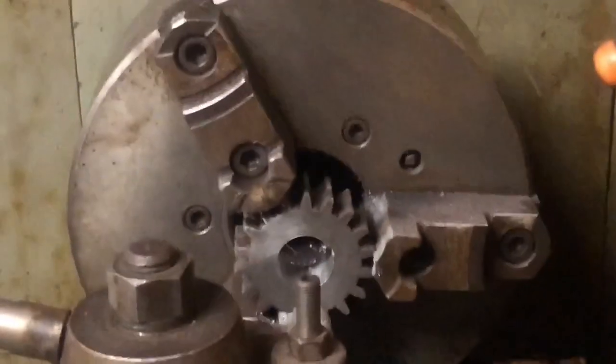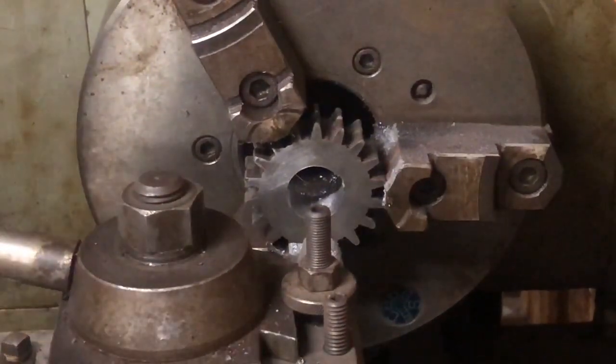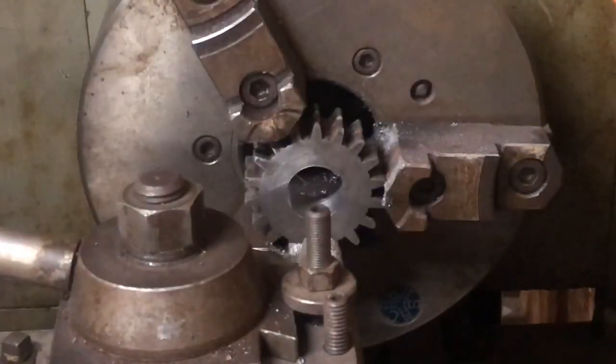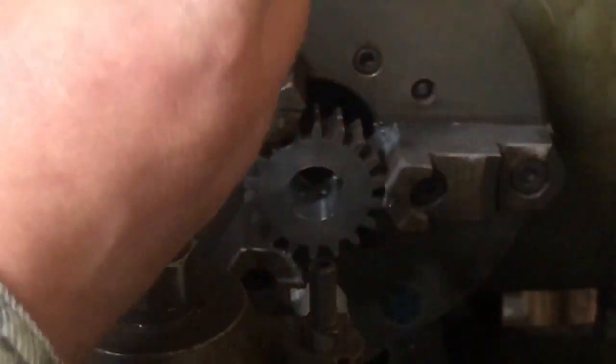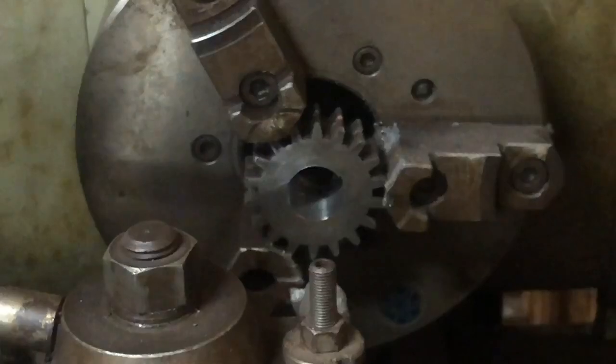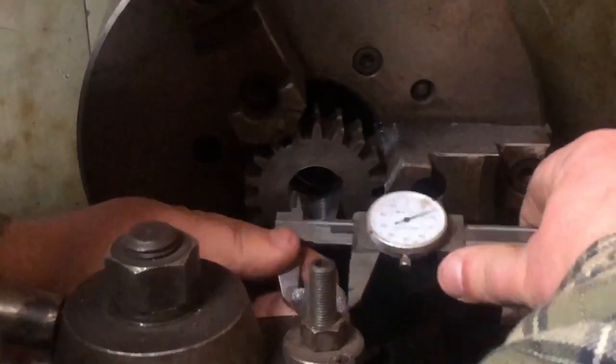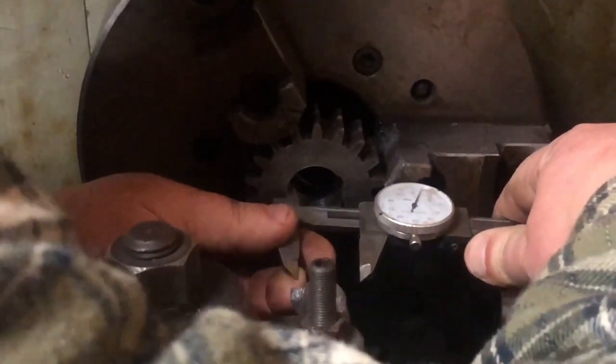Now I'll set you down here so I can take a measurement. We're shooting for an inch and an eighth because that's what size shaft the other motor is. It's kind of a rough no-go gauge — this is the broaching plug I'll be using. We got about ten thousandths to go.